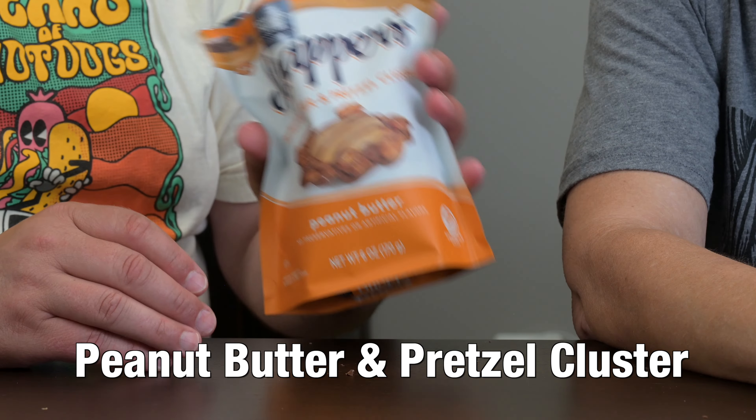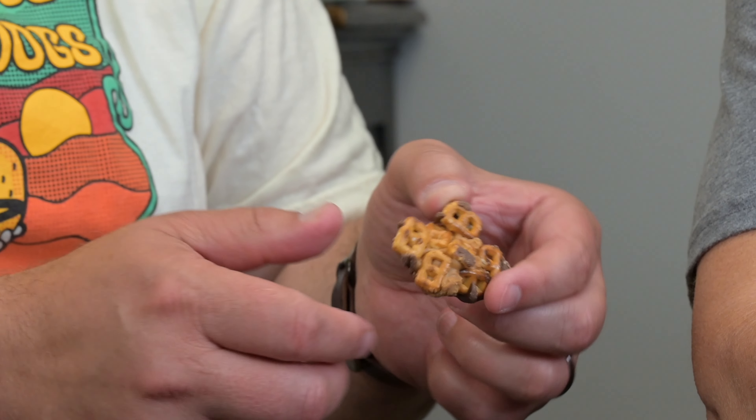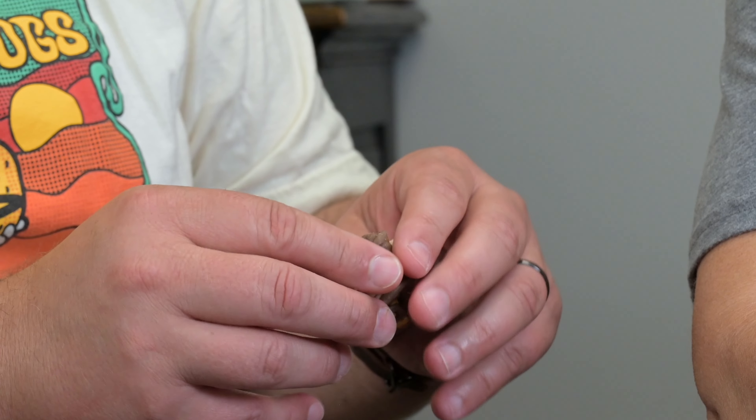So peanut butter — this is the one I'm afraid of the most because it could be good. Tiny little pretzels with that peanut butter. It might just be peanut butter; I don't think there's caramel in there at all, though there's supposed to be. Peanut butter and pretzel — yeah, but I didn't get any of the chocolate flavor really. It's not bad; I don't think I'd crave it on purpose. I'm gonna give that a two. It's just kind of meh — not bad, just not good either.